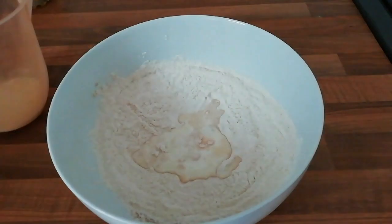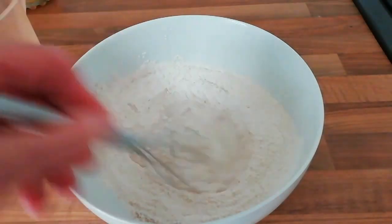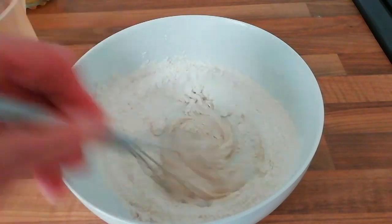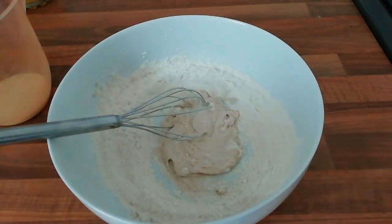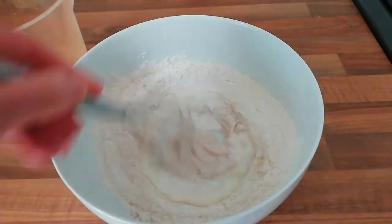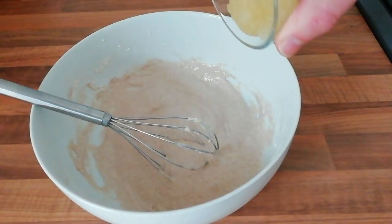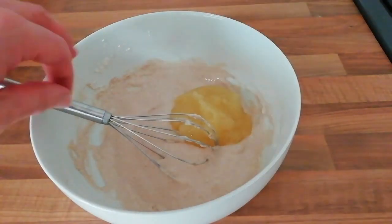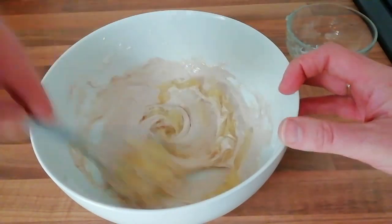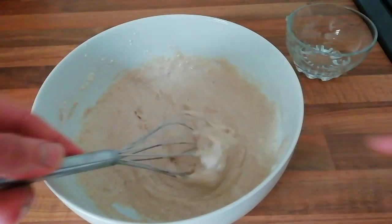Then start gradually adding 140ml of milk. Just want to bring it together until it gets sticky, then add a little splash more and bring it together again. Keep incorporating, then add 100g of apple sauce. Give that a whisk until it is stiff but still runs off the whisk.